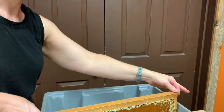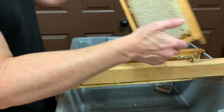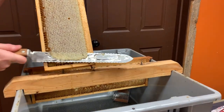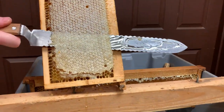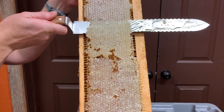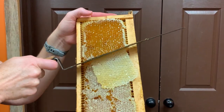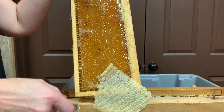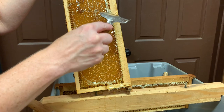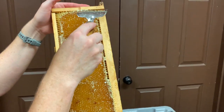All right, Cora. That's what's nice about these long ones — they will set across. The narrow ones won't. So when you are uncapping, you've got to do something with your drain system.